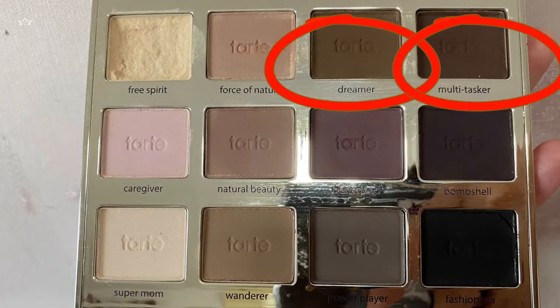For the third one, what I will be using is Dreamer and Multitasker — I'll just combine the two for a little bit darker color. Then I'll apply it to the outer third layer. This is to create more depth or shadow.